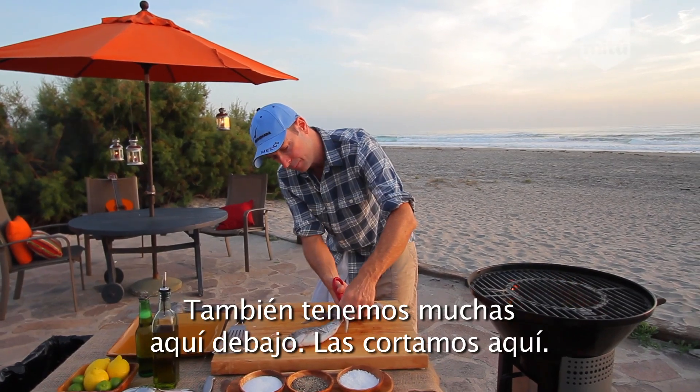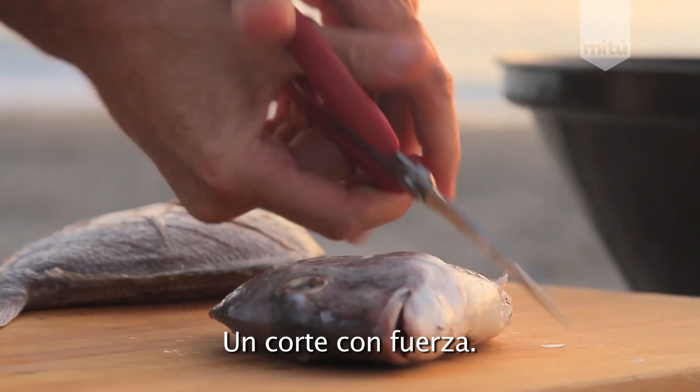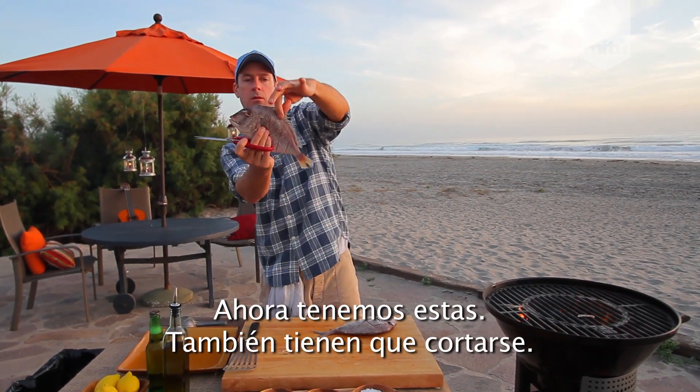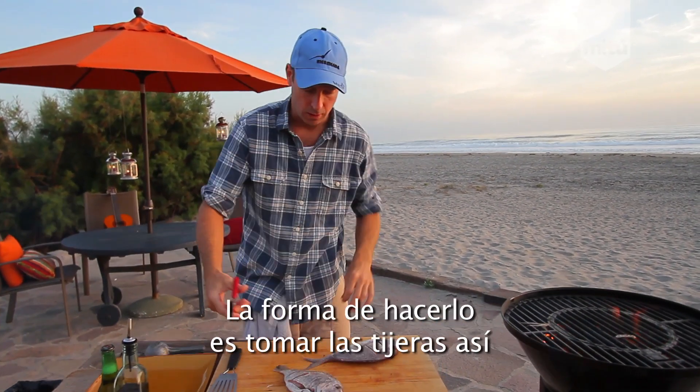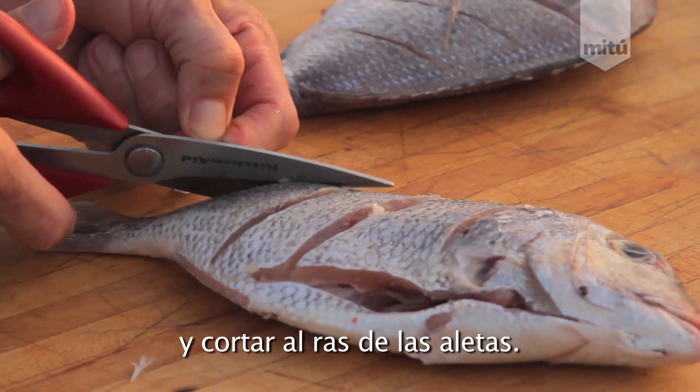We got this chumpy right here. A little tough one. Now, we got this back fin right here. See this? It's got to come off too. And the way to do that is just run your scissors right along the top like so.